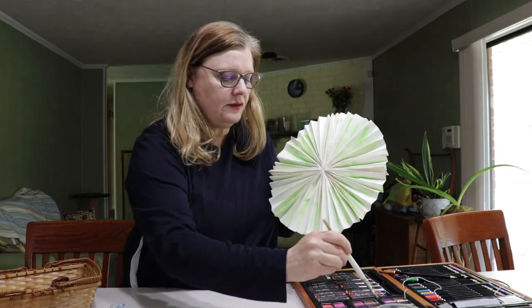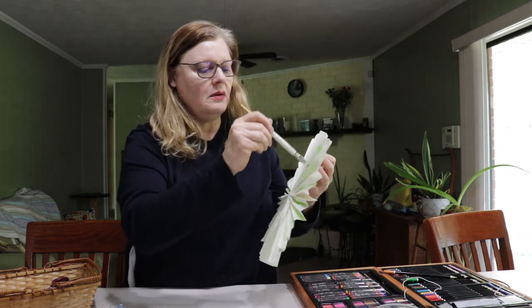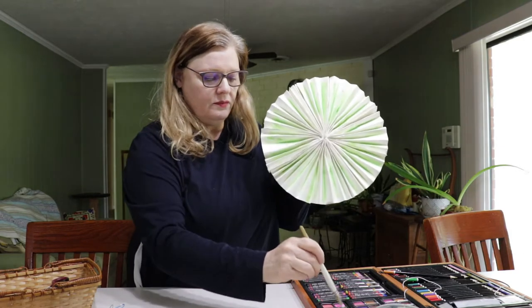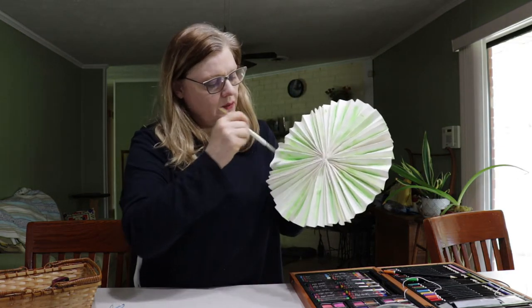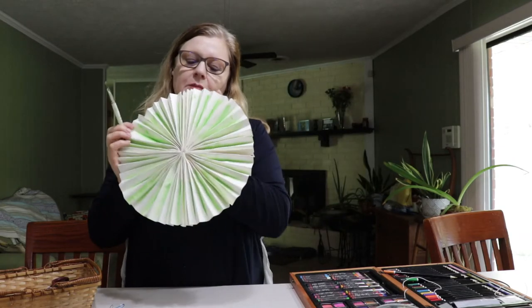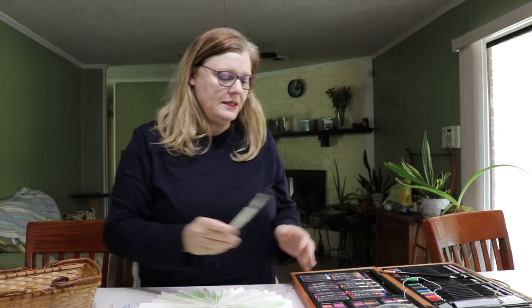You could give it a couple of coats if you wanted to. It just depends on how much green you want on yours — or whatever color, yours might not be green. So once it's painted, you're going to want to hang it.